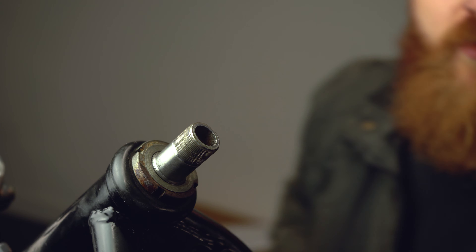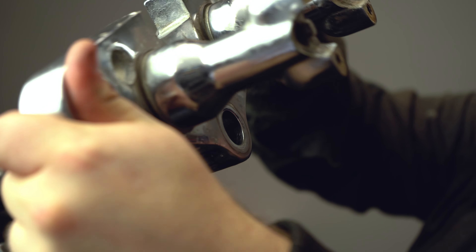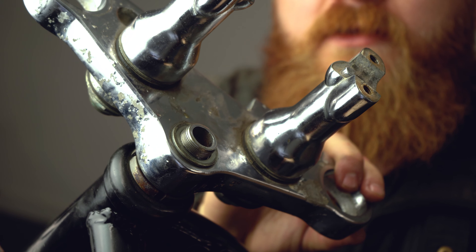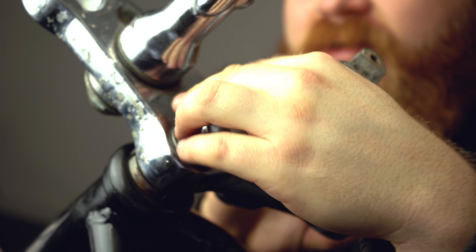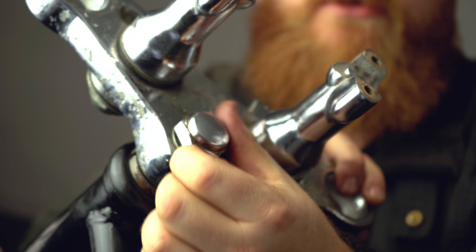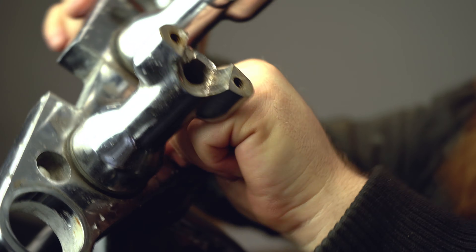The last bit to add is the top of the triple tree — pop that over the stem. Next we've got a washer that sits here, and then we've got the steering stem nut which threads onto the top. Tighten this down to between 80 and 100 Newton meters. And that's it for the steering stem.